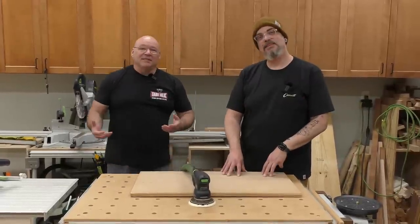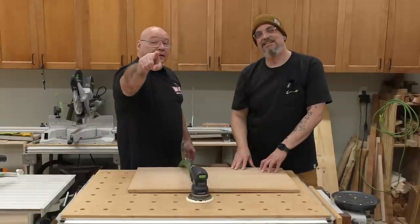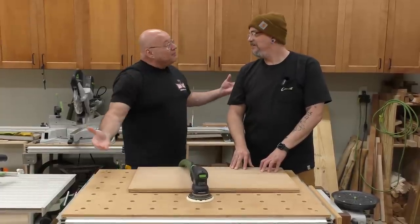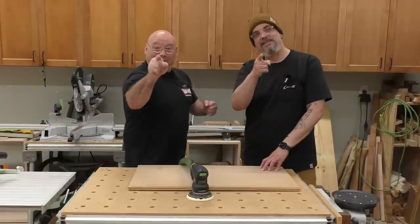So there you go - those are some of the top mistakes that I made and hopefully you won't make. And as we always end these videos: be positive, stay sharp. Wicked sharp.